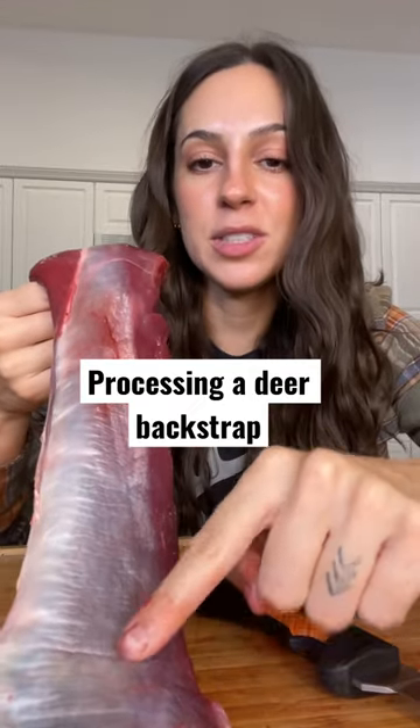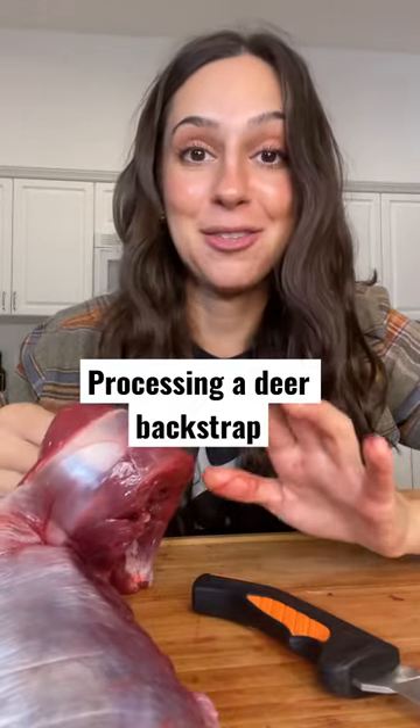I like to leave this silver skin on the back strap in the freezer. The reason is because it adds a natural protective layer against freezer burn without adding any kind of funky flavors. So I'll portion out my back strap, vacuum seal it, freeze it.